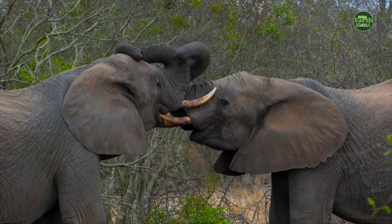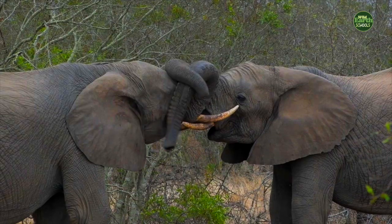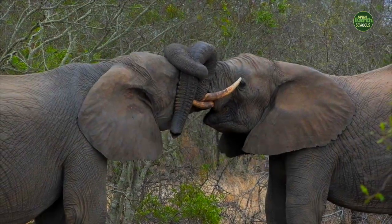We can move our arms backwards and forwards, but we can't do this because we've got bones in our arms. There are no bones in an elephant's trunk. It is just pure muscle.